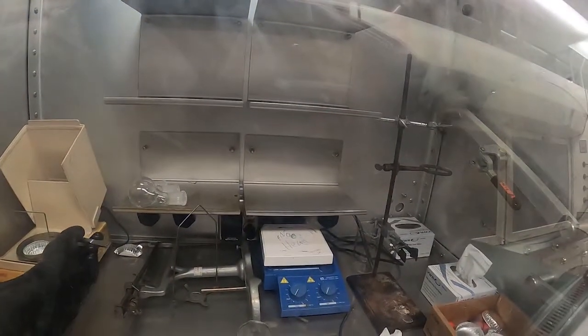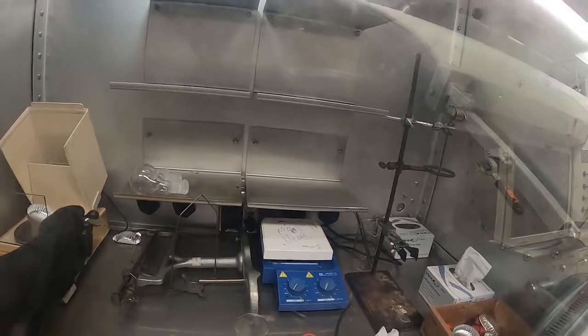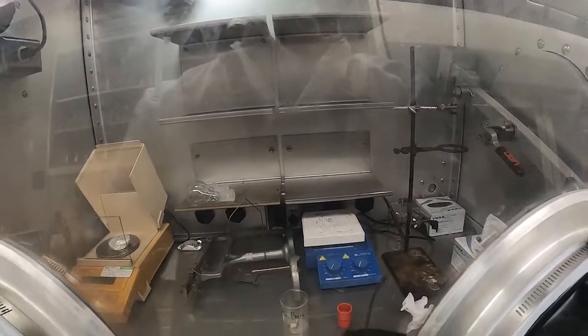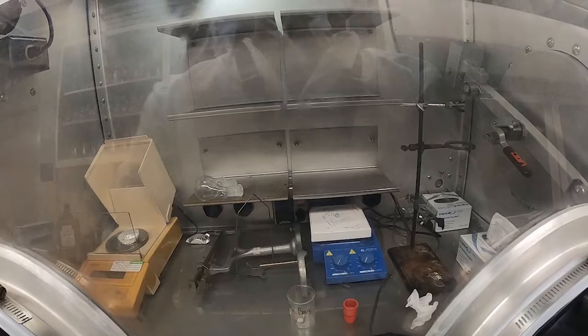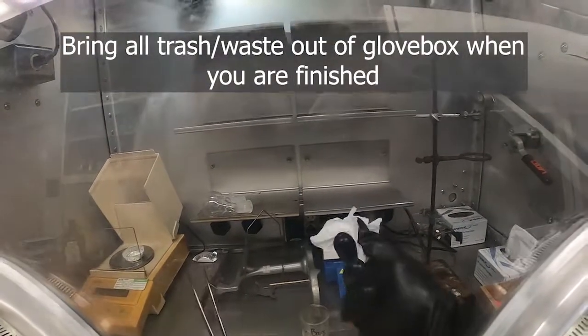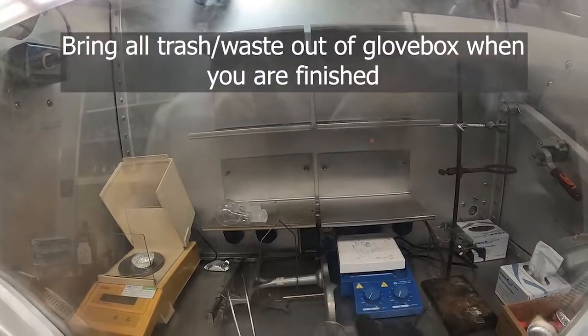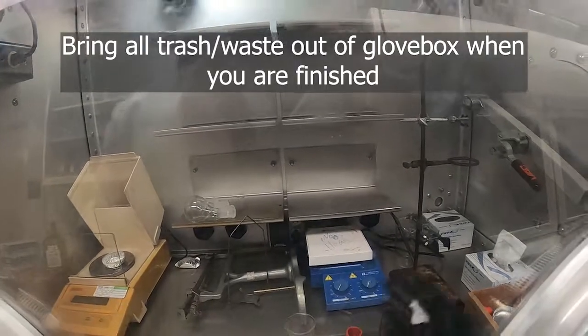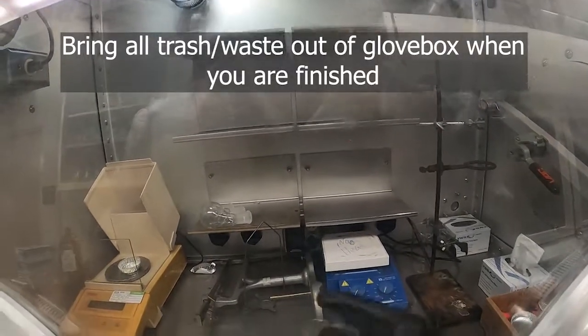Moving slowly is always the best approach. You might also have to learn how to do things with your non-dominant hand, depending on where things are situated in the glovebox. If you make a mess in the glovebox, use kimwipes, and if you have dirty stir bars from whatever you might be doing, bring them out of the glovebox with you.